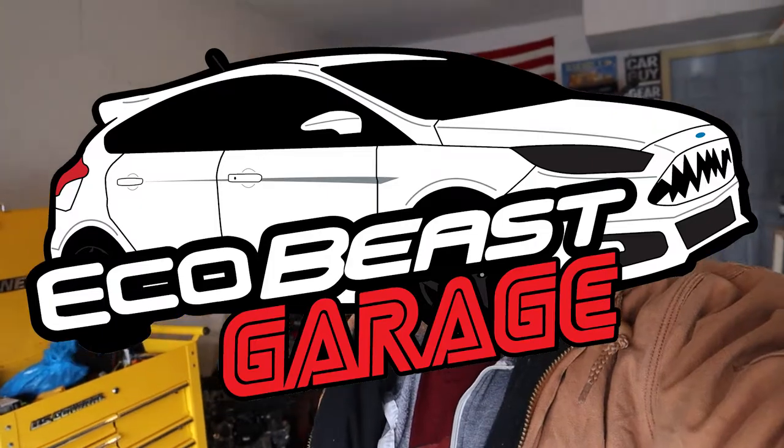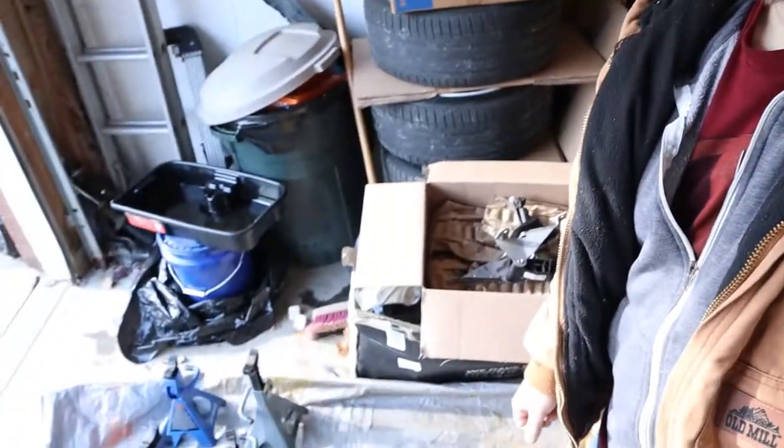Hey guys, welcome back — this is Cam with the Ecobeast Garage. Today we are going to install a clutch pedal. If you remember from past videos, I mentioned that there is brake fluid leaking out into my driver's footwell, which is not good — that is a corrosive material. I haven't seen any rust yet, but we're probably going to find some stuff even when I do the carpets. Right now I just need to get that problem fixed.